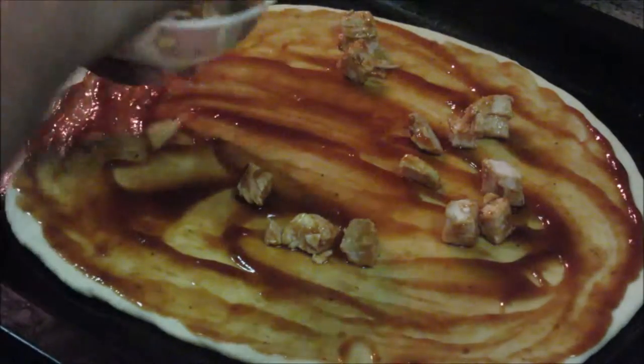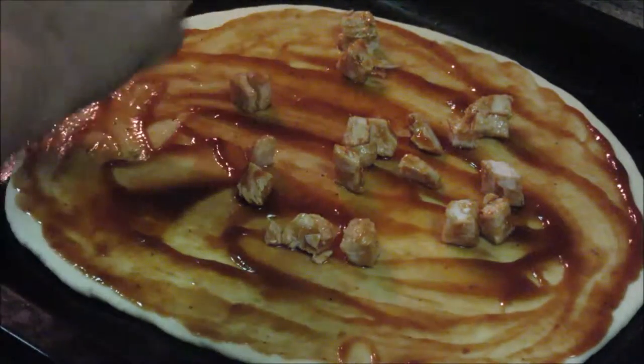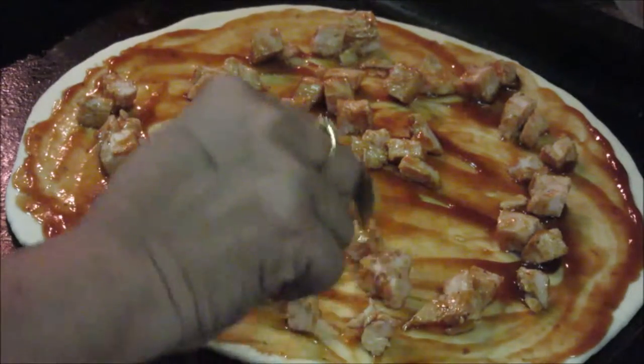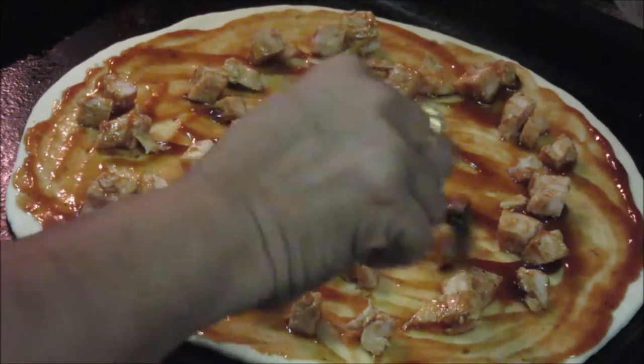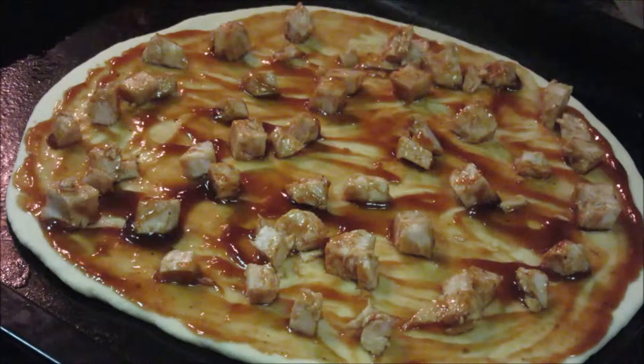You can add chicken pieces according to your choice. As it is a homemade pizza, you can add a generous amount of chicken. I have added half a chicken breast over this pizza. Just spread it uniformly so that with every bite of pizza you get a chicken piece.